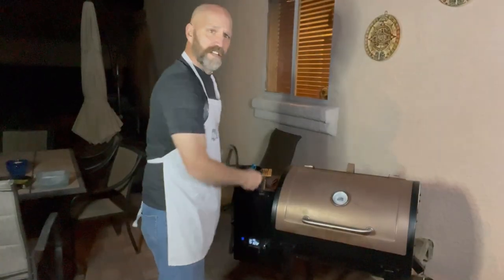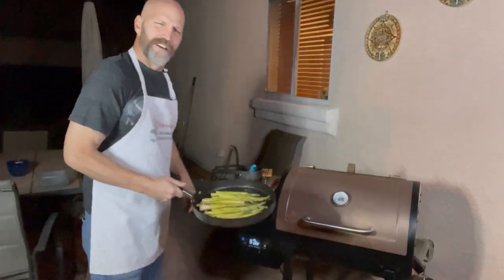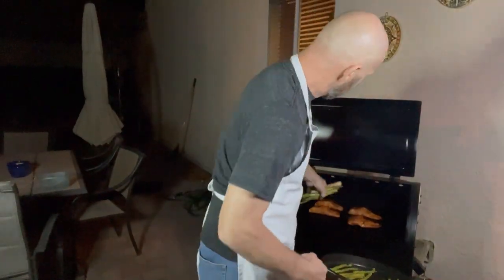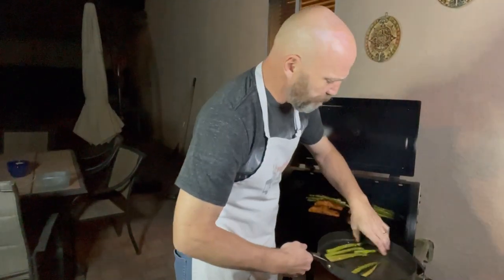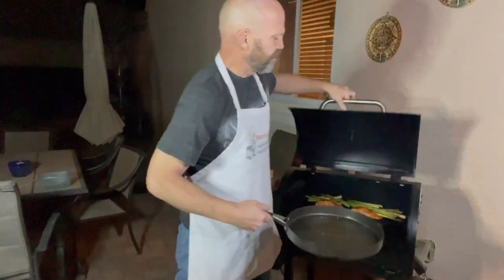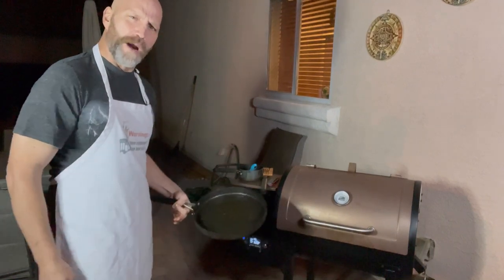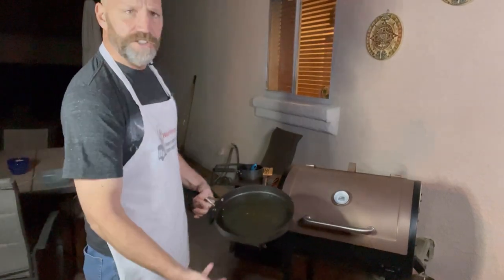That'll probably go for another 15 minutes. In the meantime, I've got some asparagus to throw on — dressed with a little olive oil and some of the leftover pastrami seasoning I used on the salmon. Toss it back there in the back and let it ride. When the salmon is done, the asparagus will still need about another 10 minutes, which is perfect timing because it takes the salmon about that long to rest. Any meat you take off the grill, you want to let it rest before you cut into it.